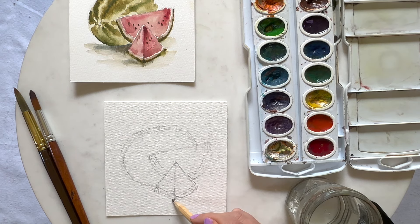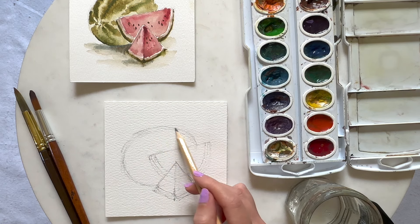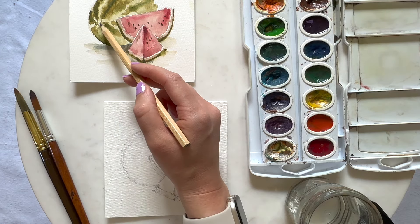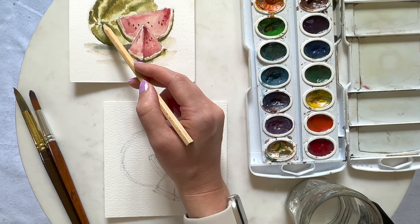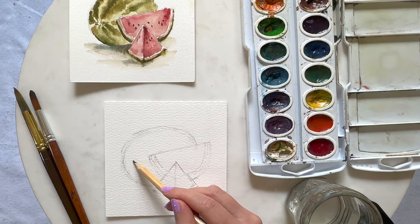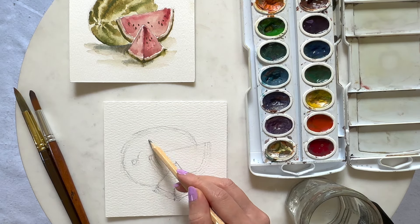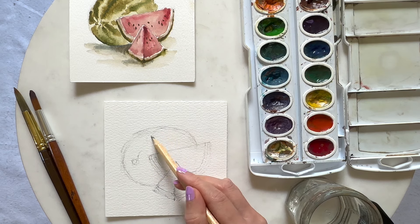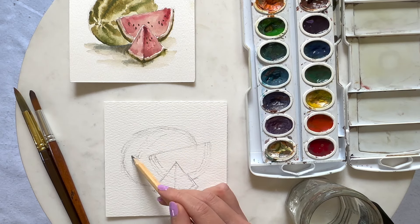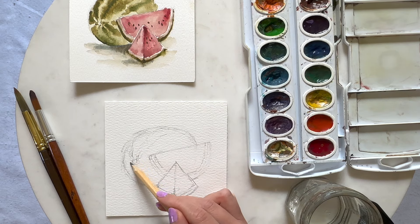Once we finish this bottom piece, I'm actually going to do one more thing for this big watermelon piece. I want to sketch out where we're going to be placing our lines — we want to make sure that we leave some of these white to have the highlights. So I'm going to put a circle right here and sketch a line right towards the top to show where we're going to put those darker green stripes. This will help us when we start our painting.